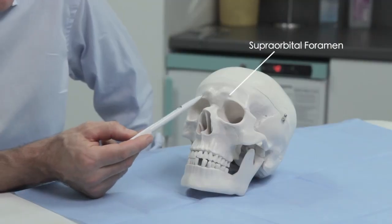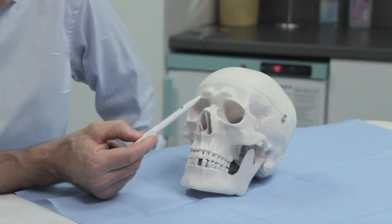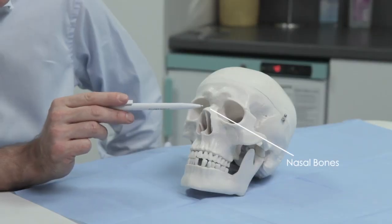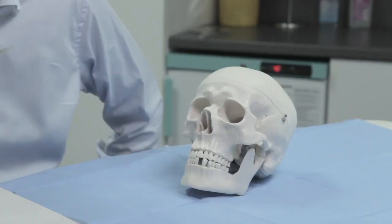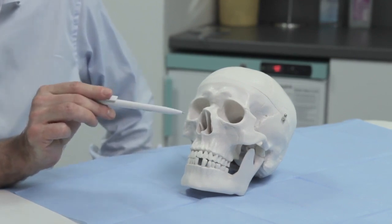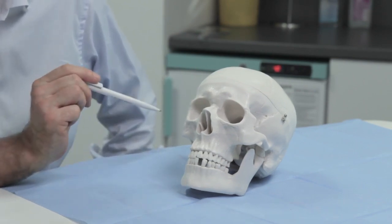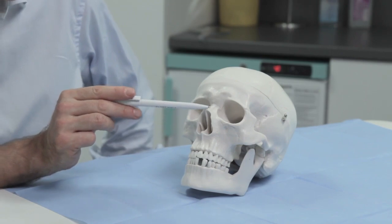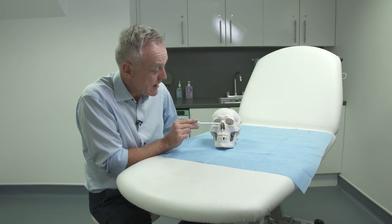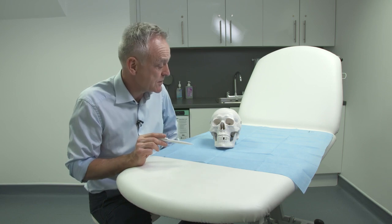We have the superorbital foramen here, where the superorbital nerve exits the skull. The next bones are the paired nasal bones — two small nasal bones on either side. The nose is divided into three parts: the upper part, middle part, and lower part. The lower two parts are made up of cartilage, while the upper part is the only part made up of bone, and we have two nasal bones here. This hole here is called the piriform aperture, and that's essentially the bony base on which the nose sits.